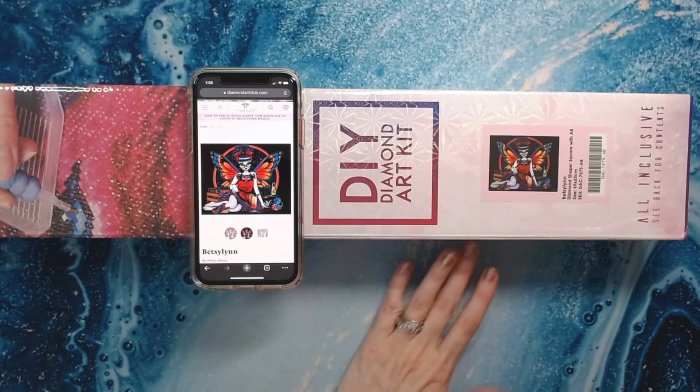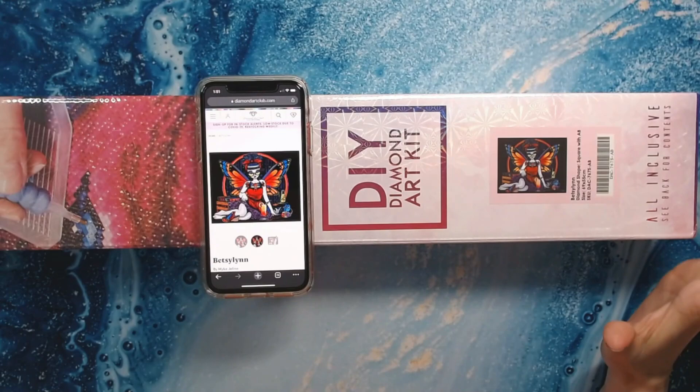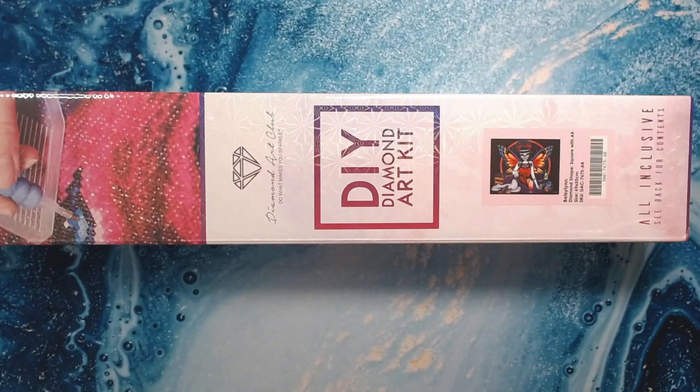Whoever wins has a chance of getting Betsy Lynn by Diamond Art Club. I haven't opened it — it's still in plastic. It has everything in it: your toolkit, all your drills, your inventory sheet, all the wonderful things that Diamond Art Club offers. Betsy Lynn is my way of saying thank you to all of my lovely subscribers for watching, subscribing, and commenting. It's overwhelming — the amount of support I've been given on my channel — and I really appreciate it. This is my way of giving back to you.